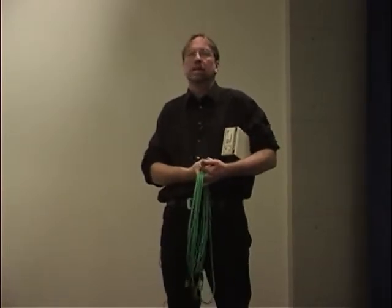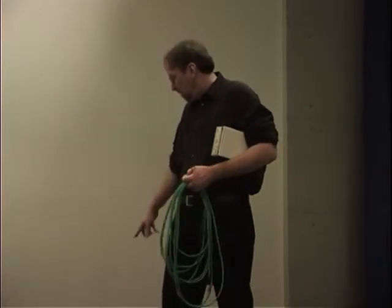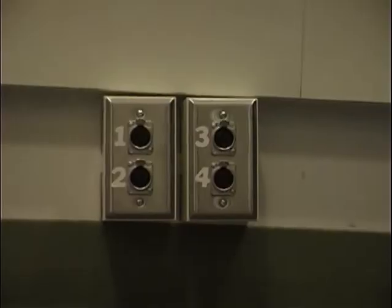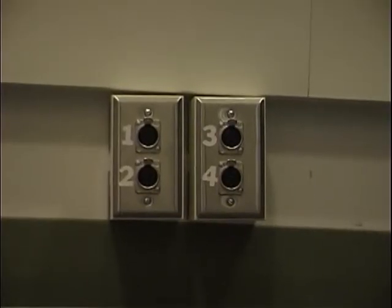We're in the studio now, and there are a couple of things that make a studio a studio. The first thing is we have controlled lighting. The second thing is we have all the wiring and soundproofing for sound. The room is a sort of soundproof room. And if you look over here at the wall and in other places in the studio, you'll see microphone inputs that are tied into the audio board in the control room.